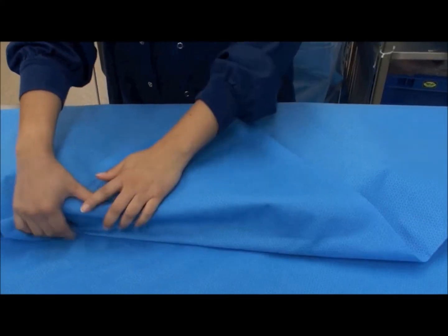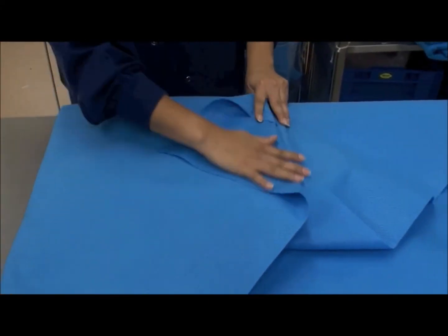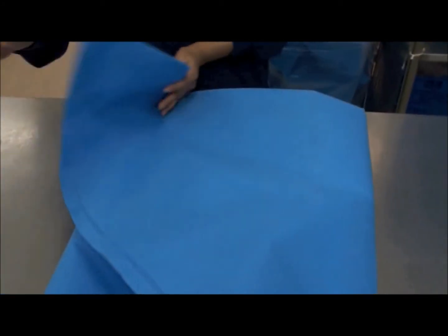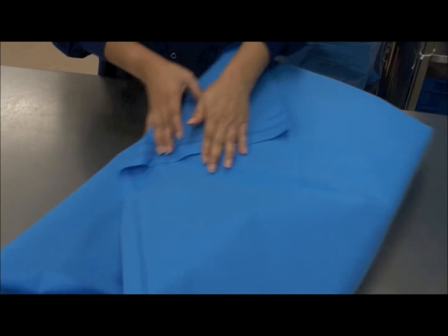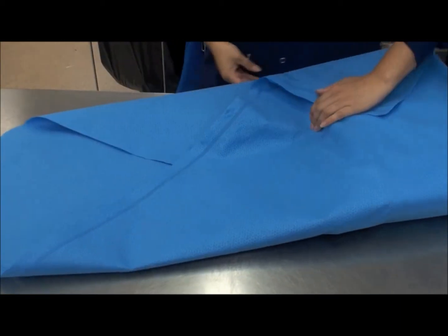The surgical instrument tray is wrapped using one of the methods of wrapping. The method used here is the envelope style, which is a standard technique as described in standard AS4187.